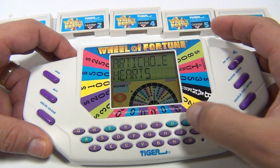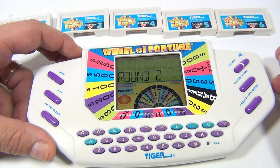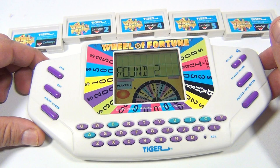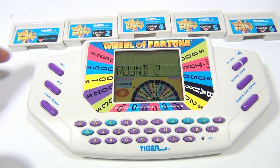Did I bore you all there? That's how the game is played. There is a bonus round — I can't get to it though. This is the Wheel of Fortune. It's a Tiger handheld, and you can get extra cartridges for it — loads and loads of hours of fun. We do appreciate you watching our videos. Lucky Penny Shop has tons of handheld games. Thanks for watching our product video. And always remember, if you see a lucky penny, pick it up.